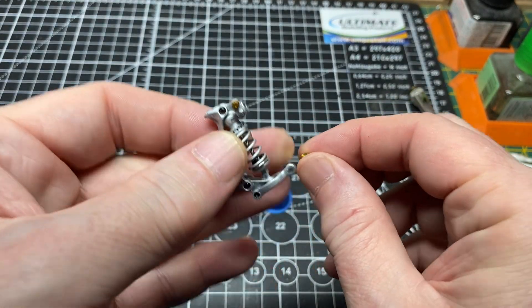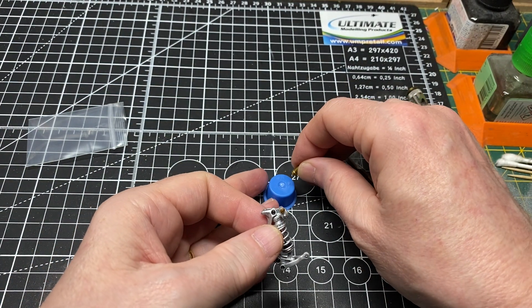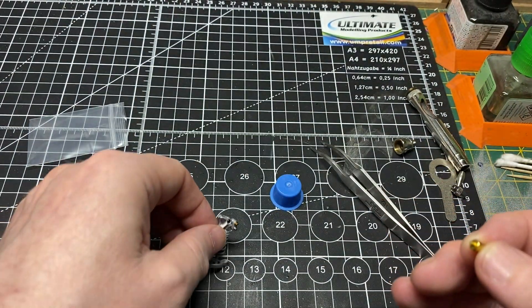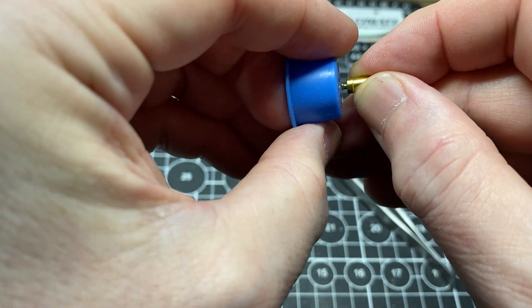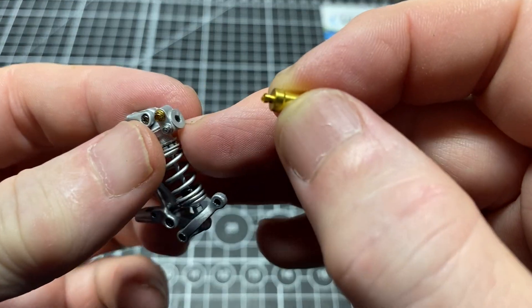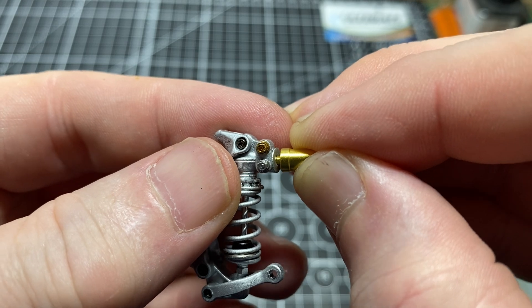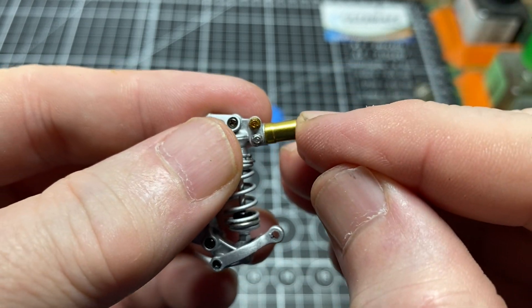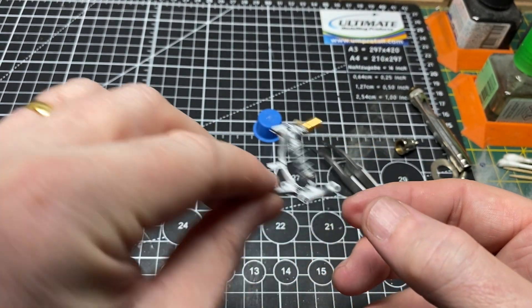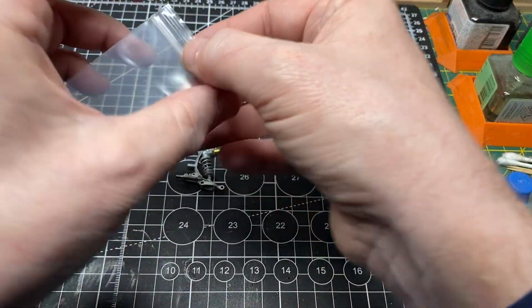Getting the reservoir in - again a little bit of CA glue. We'll let all that dry and then come back and do the decal.